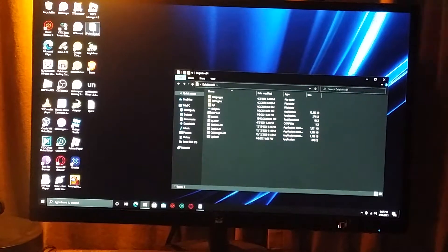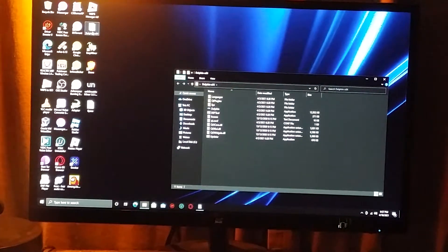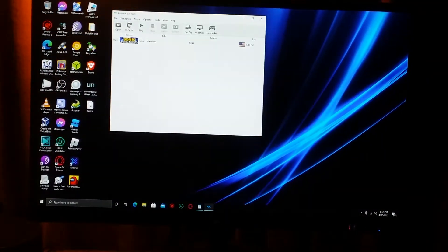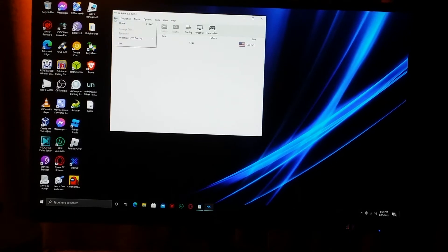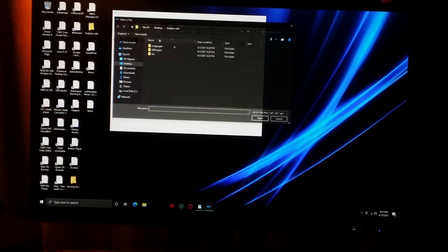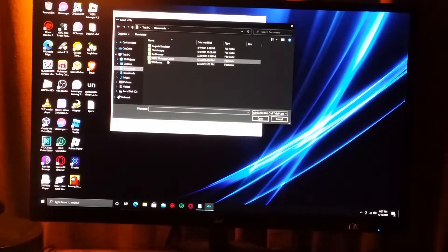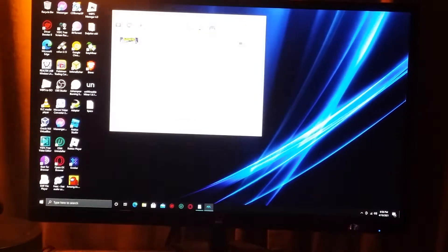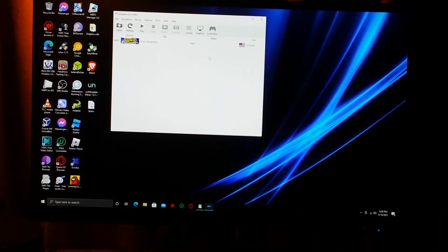Then you need to grab a copy of Dolphin emulator. We have Dolphin right here. As you can see, I already have Sonic Unleashed preloaded, but all you've got to do is click Open, go to Documents, then Wii games, and select Sonic Unleashed. Then you click on it and it will create a slot for Sonic Unleashed.